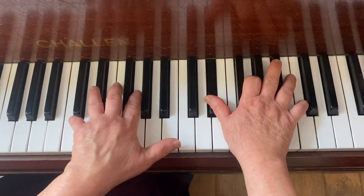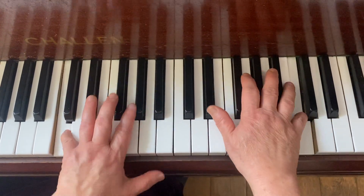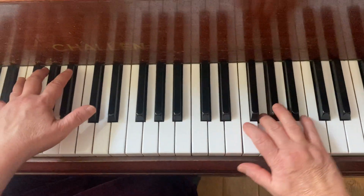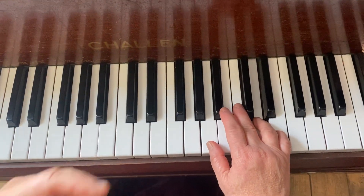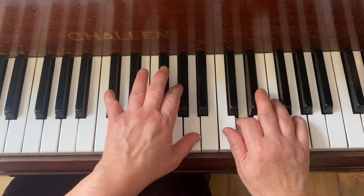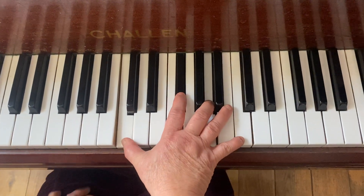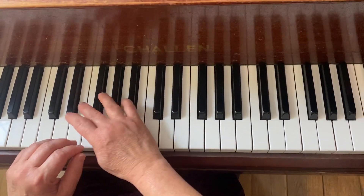C minor from here — left hand first: F minor, B flat, E flat. Then you go into the second or third section which alternates between right and left hand. Then dominant seven, yeah, then back to G minor.